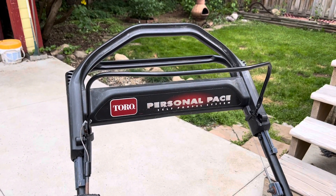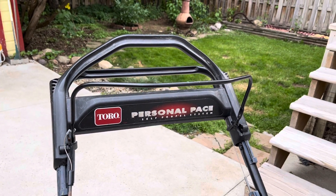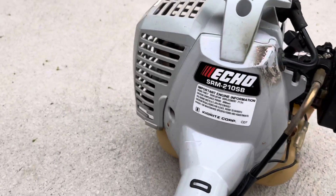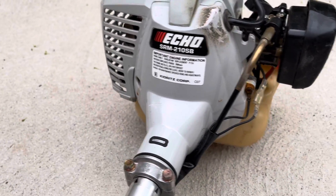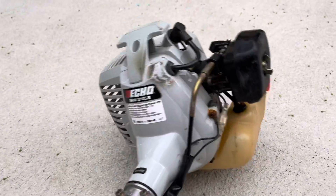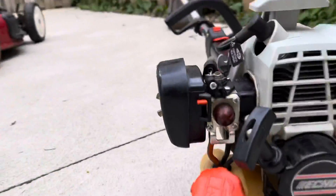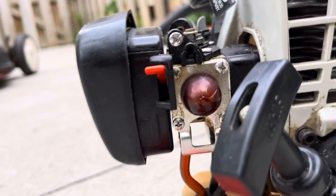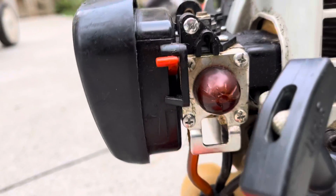It's got the self-propelled personal pace on it, which is real nice. So I got that for 80 bucks. And then I also got an Echo weed eater — the SRM 210 SB. The only issue with this one — and I got it for free — is the primer ball right there. It's shot; you can see it's kind of cracked, so you can't prime it up.